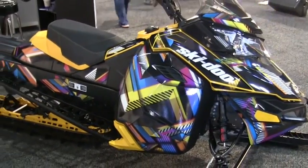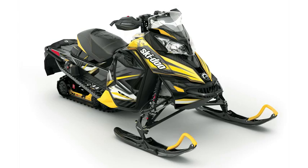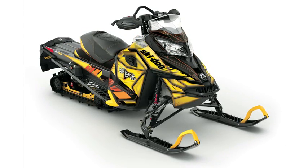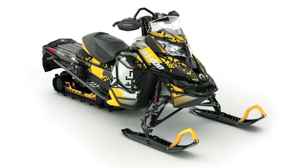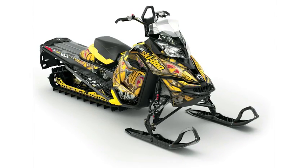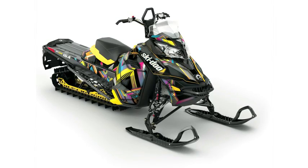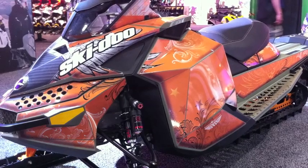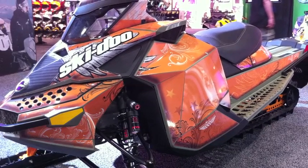So for the program we developed seven wraps. The goal was to create something that was unique and different. We wanted to captivate on all different genres, so we developed some race-looking themes and some little bit more outside-of-the-box themes. We wanted to highlight the chassis and highlight the different color waves that we've created.